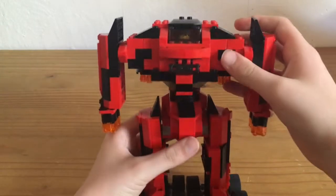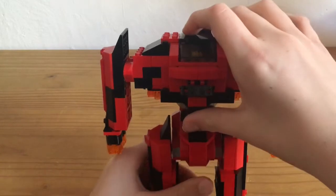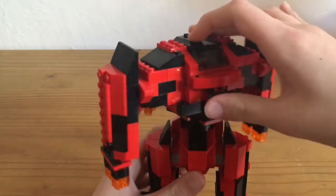And here in the middle, I used this piece so the Mac can turn around. Like this.